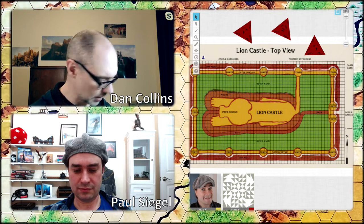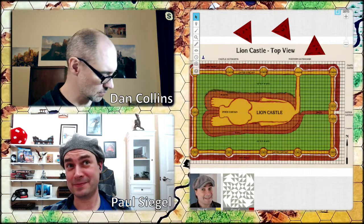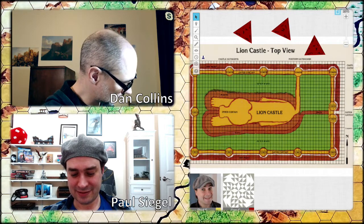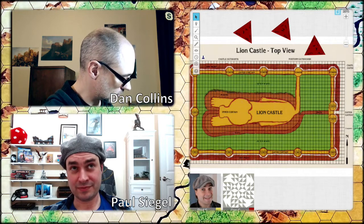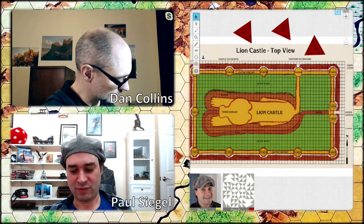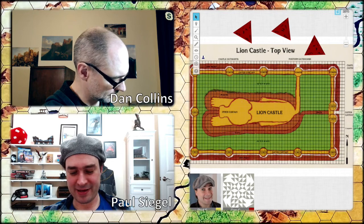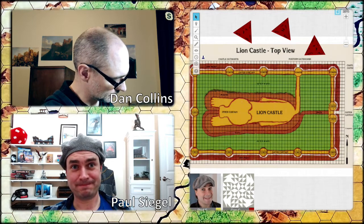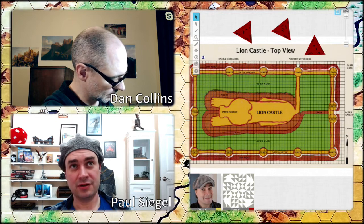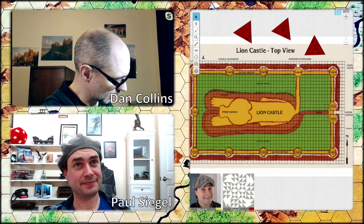So tell me what we have for equipment — ready? We have a Sword +1. Really! We have chainmail armor, a shield, a rope of climbing, a magic journal, a backpack, some wolfsbane, a large sack, 21 days of rations, and the Lion Castle maps.